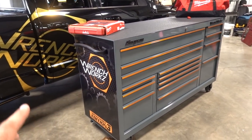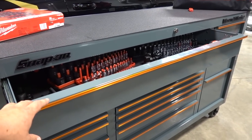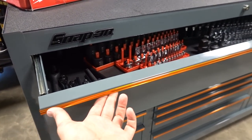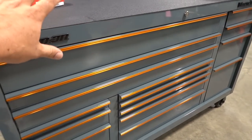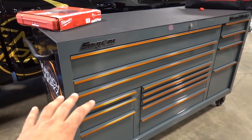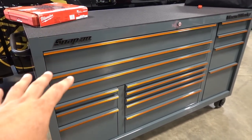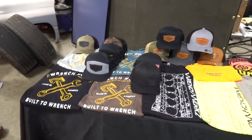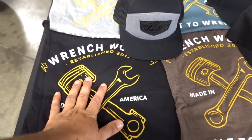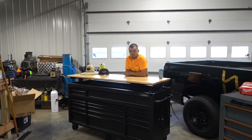One thing that's really cool about Snap-on: if you're not a fan of this orange — which I personally am, it's a limited edition color — you can actually change the trim. This is a storm gray or destroyer gray color. You can change the trim to black, so if orange isn't your thing, the trim kits for these boxes are not that bad and you can go right to gray and all black.